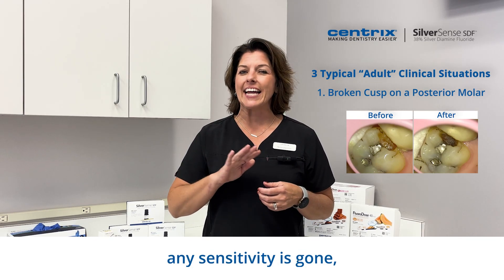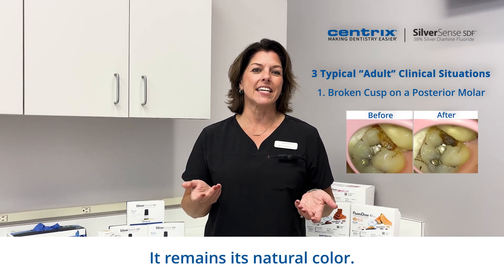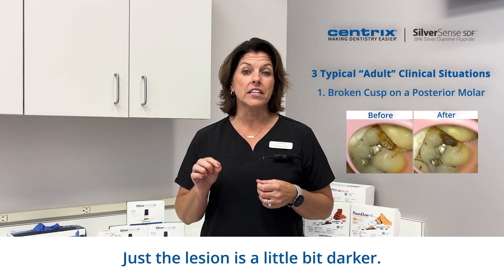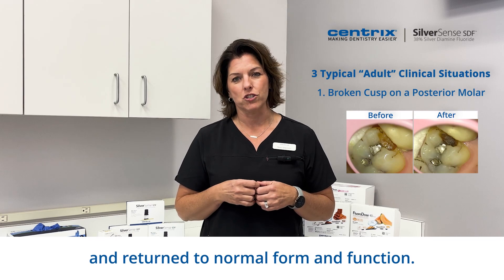When SDF is applied, any sensitivity is gone. But look at the tooth — it remains its natural color. Just the lesion is a little bit darker. Now it can be restored and returned to normal form and function.